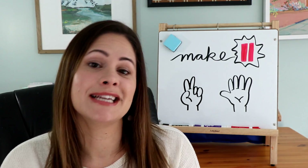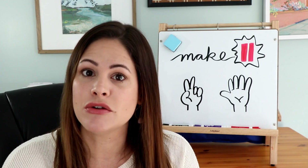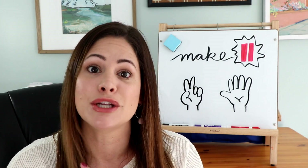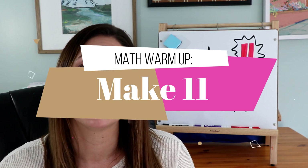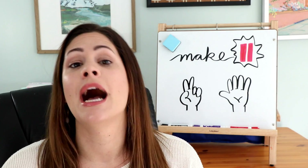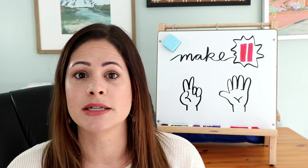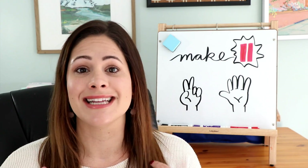Hey everyone! Welcome back to Susan's Sunday Spotlight. If you've been following along, you know that every single week I am bringing you a new game that you can take into your classroom and use right away. This week's game is the same — I will be teaching you a math warm-up called Make 11. Because this is a really quick math warm-up, I'd also like to show you a few other ones that you can use in your classroom that have always been class favorites. So let's get started!